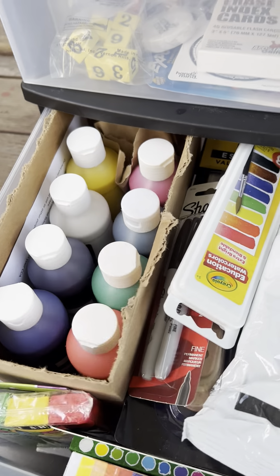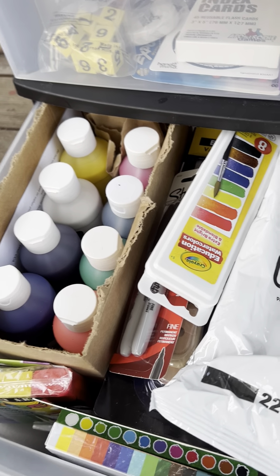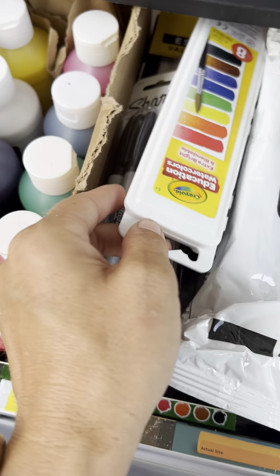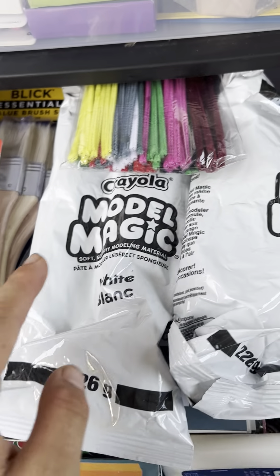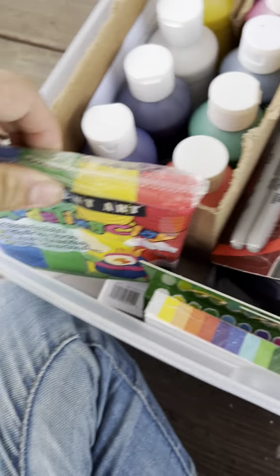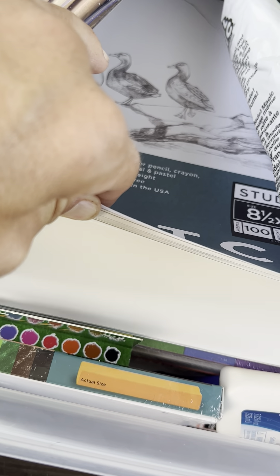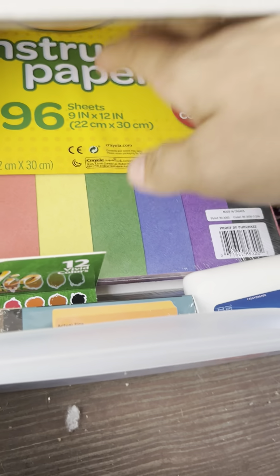All of this is free thanks to Commonwealth Charter Academy — however they fund it through the government or donations. He has eight 8-ounce tempera paints, Sharpie markers, watercolors, not one but two Model Magic air-dry clay packs, Sergeant Art modeling clay that doesn't dry, paintbrushes, and really amazing quality art paper for painting, coloring, and drawing.